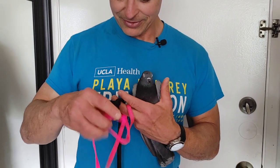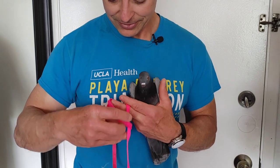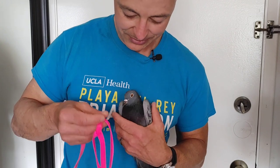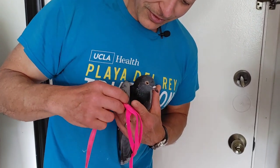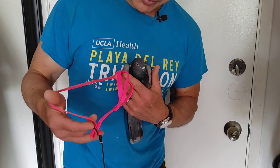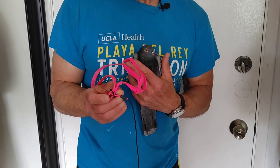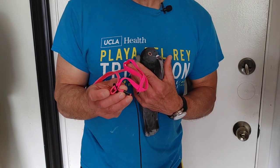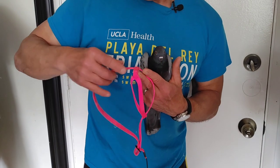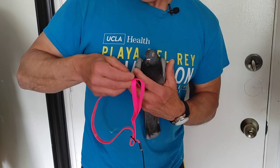We'll start with Chansey, who is actually the easiest customer. So we start with this — it's always going to be the same. Your harness is always going to be set up the same every single time. This part — you're seeing it the opposite that I am — but this part is always going to go to your left. Right now you're seeing it on your right side, but it's to your left, and the neck portion of the harness is also always to your left.